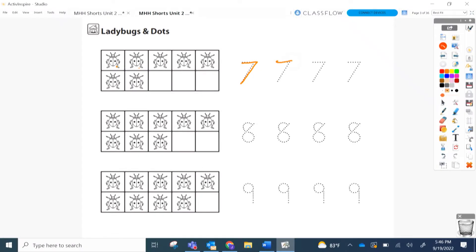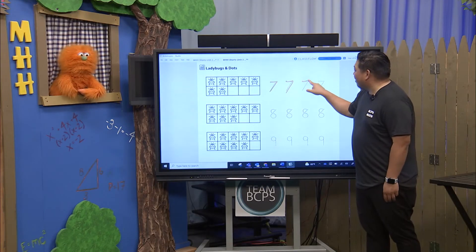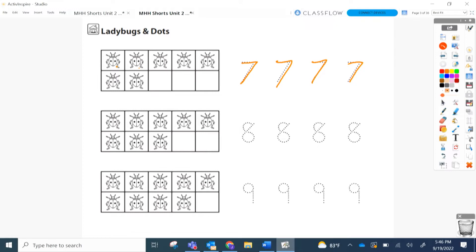Top, and then the slant. Kindergarten teachers out there are probably going to be upset with me for not knowing the actual names for these things. But seven — top, slant. Should we go backwards on the last one? It's almost like an arrow. That was actually really good! Did you like that? That was nice! Alright, next one.